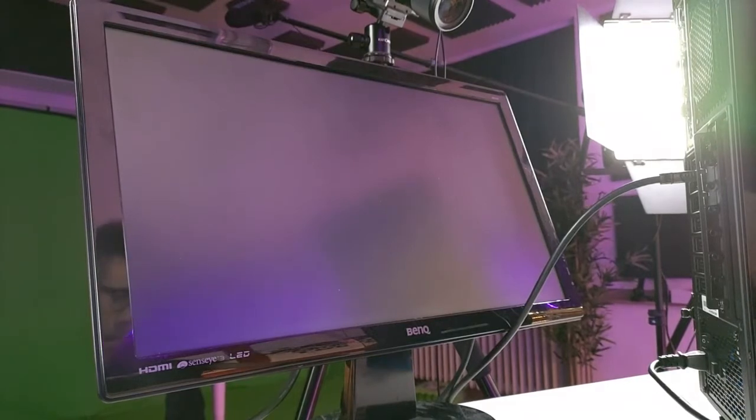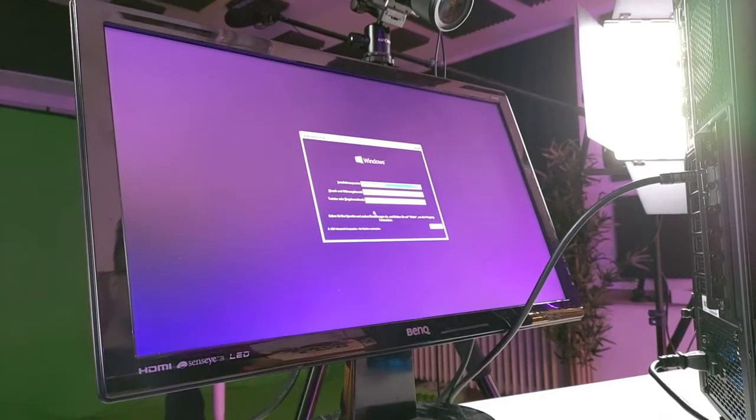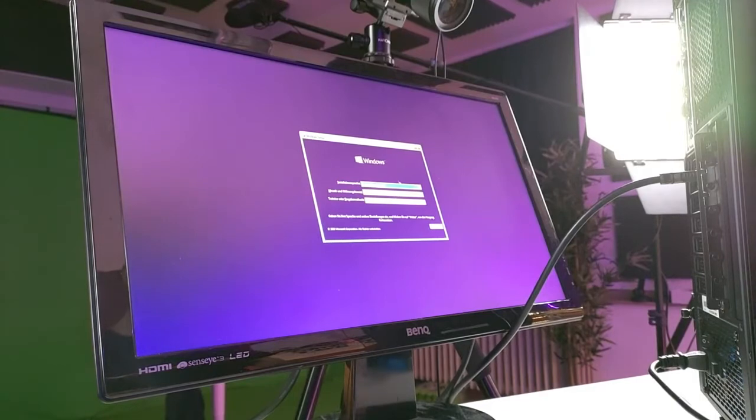If this step doesn't work for you, you might have to change the boot sequence to boot from USB first. To do that you have to go into your BIOS or UEFI, which you can access by pressing Delete when the computer starts up. You'll find further instructions on the internet, and if you bought exactly the same parts as me, everything will work just as shown here.